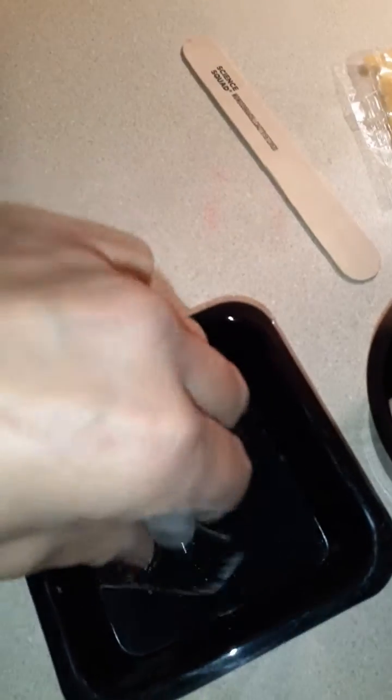Hey everybody, we are doing a grow your own neon crystal. We already have our products set up. We have our rocks inside. You want to show them the other one? We have our rocks inside of our containers. This should be really cool. We are following the directions.